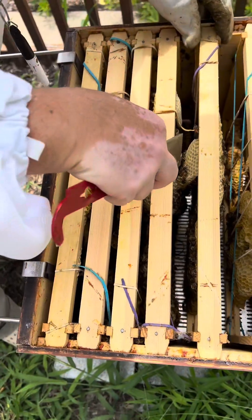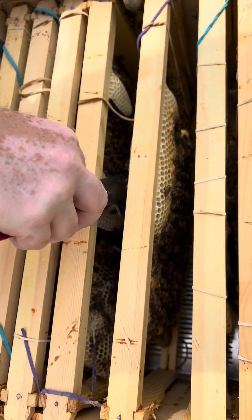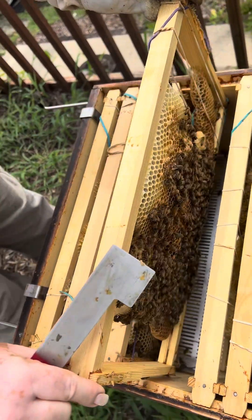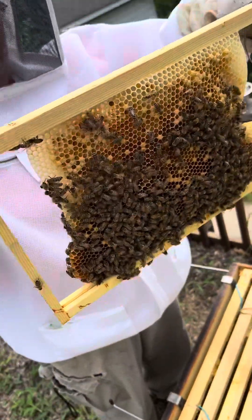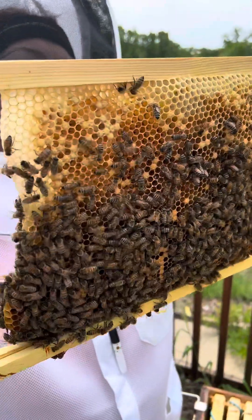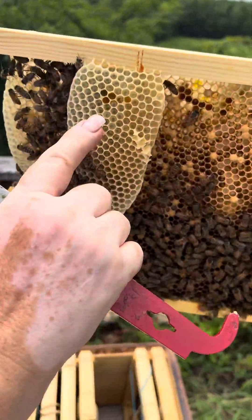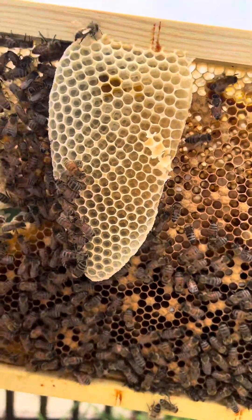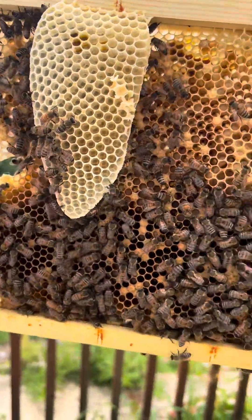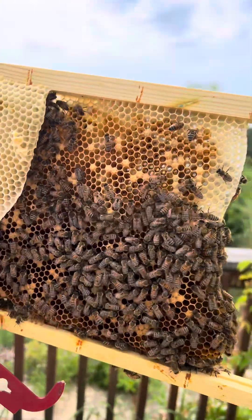You can see the new wax they've built. They're still trying to connect them, still doing wonky comb — that's okay. If we've got eggs in there then I'll be thrilled. That's the hope — that there are eggs. There's larvae! I see larvae, so you have a queen. Thank you Jesus! You do have a queen, and in fact if you look inside of these little cells right here you can see the eggs — little tiny grains of rice. So she's in there, and I see some big larvae in there too.